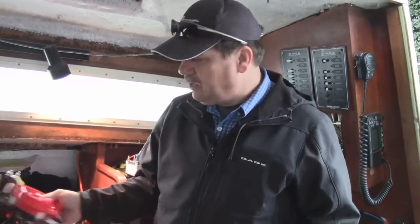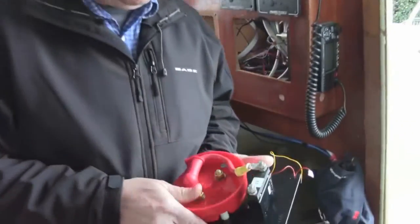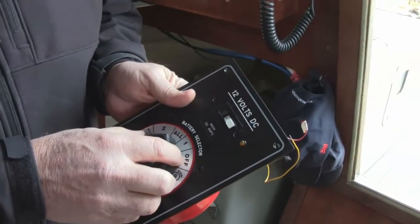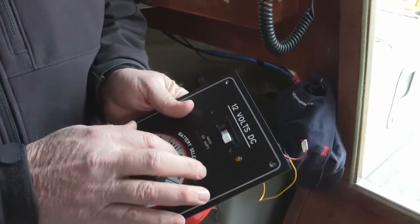Alright, I'm getting ready to install the new DC panel from Paneltronics. I'm not a professional, so we have Ed, the service manager at the Sailing Emporium, to give us a few tips on how to get this thing installed properly. Alright Ed, let's start with the new switch — what am I going to do with this? Okay, you've got your new battery switch here — it's got the battery switch and selector switch.